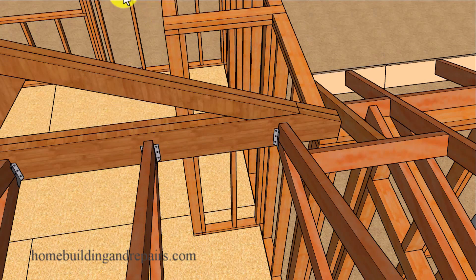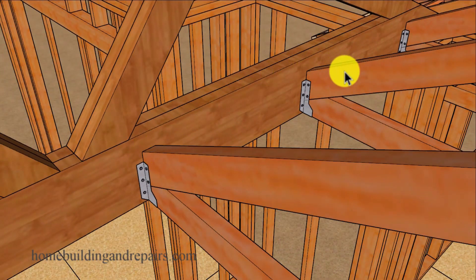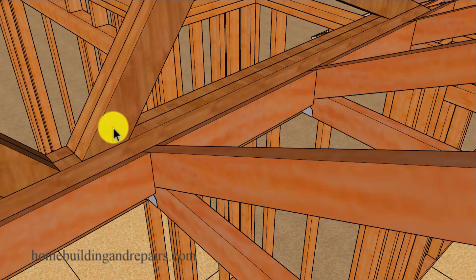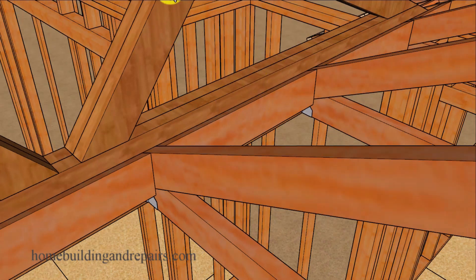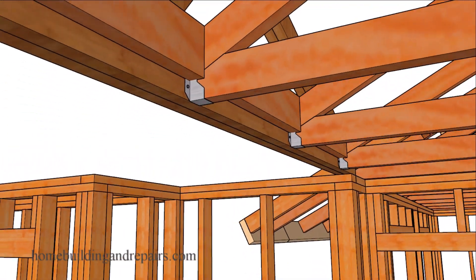We are going to need blocks so that we can nail the sheathing from the existing house to get a nice structural tie to the new part of the house. It will be nice to have the tops of the blocks shaped to match the existing roof. You will be attaching these blocks to the girder truss, and you're probably going to use 16D nails — maybe even common nails instead of sinkers.